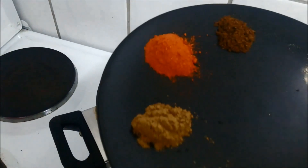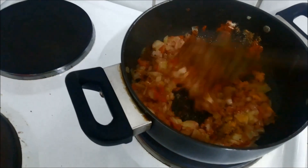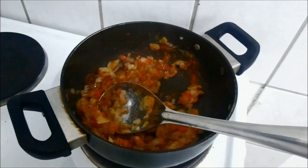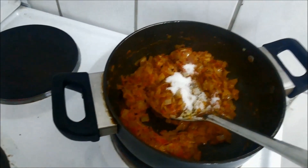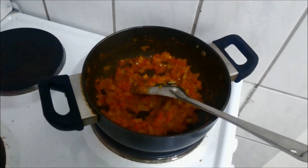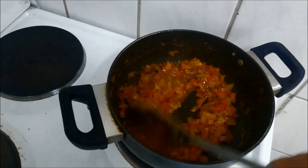Cook it for 2-3 minutes. Now it's time to add all our masalas — dump them all in. At this point add sugar and salt also. Add a very little amount of water, and we need to cook this masala until the oil gets separated. I will show you once it's done.